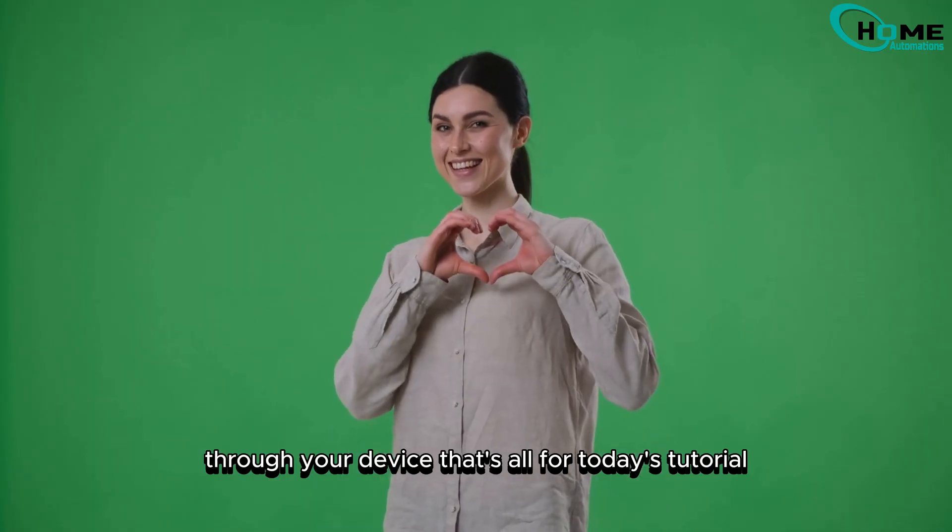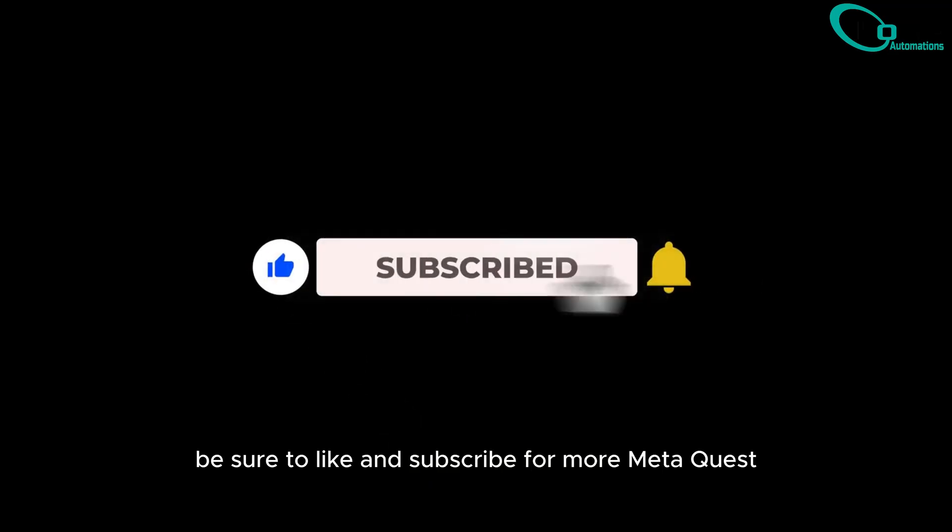That's all for today's tutorial. If this helped, be sure to like and subscribe for more MetaQuest tips and tutorials.